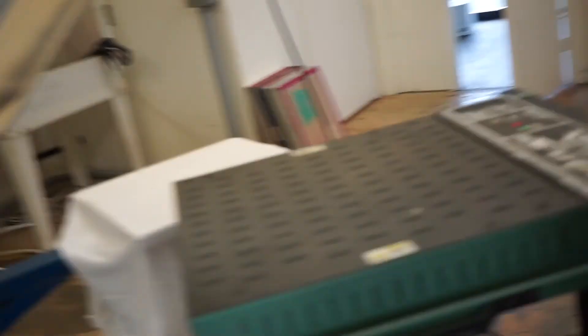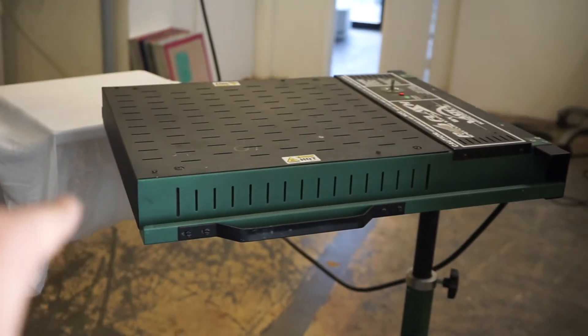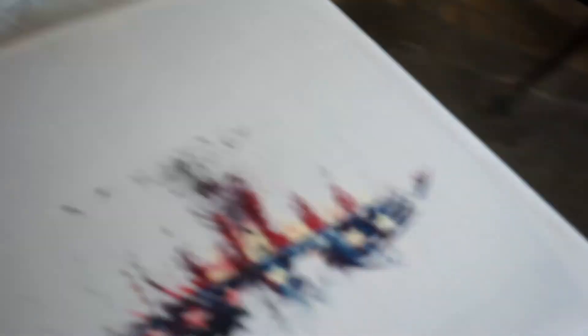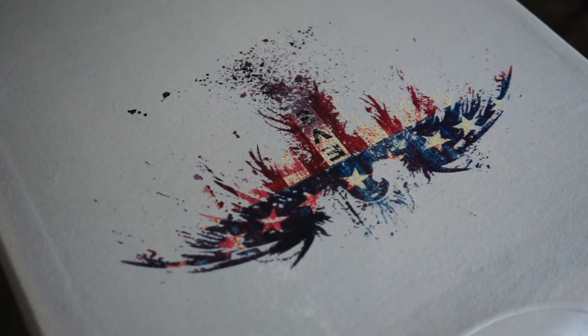I moved the boards away from the flash so that I don't burn that white t-shirt — but there it is, you guys: the final product.